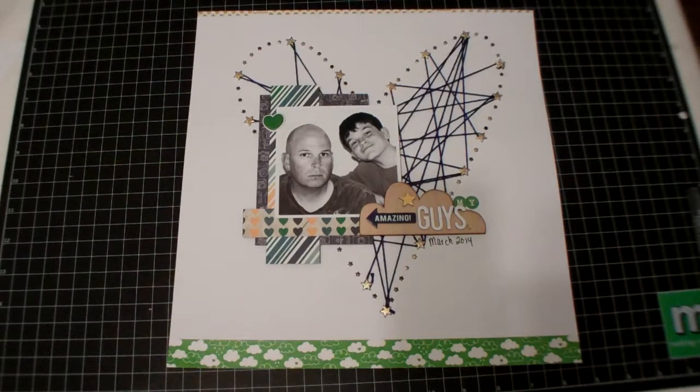Hey guys, it's Shauna and I have a layout to share today — just one. And after a few small hauls, I'm going to put it all in this video.